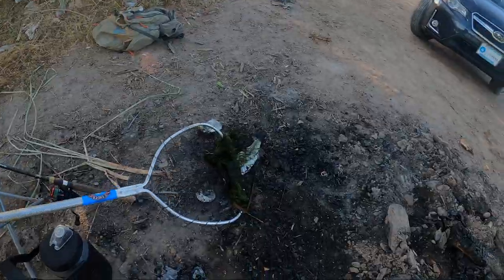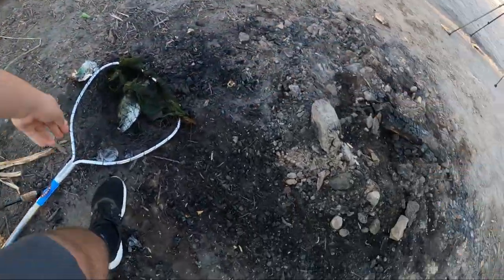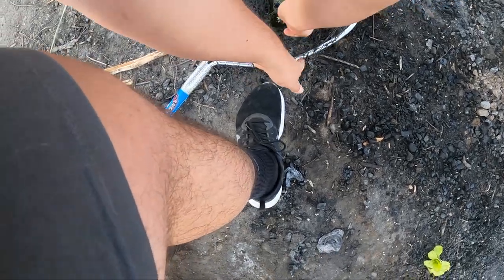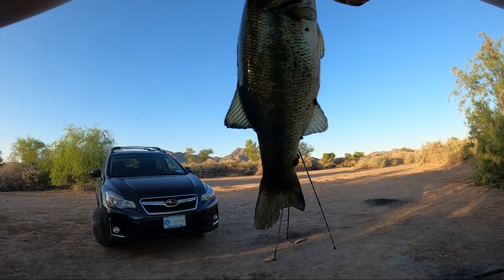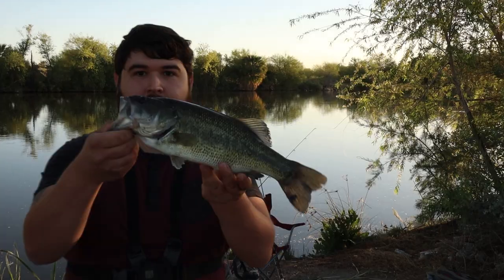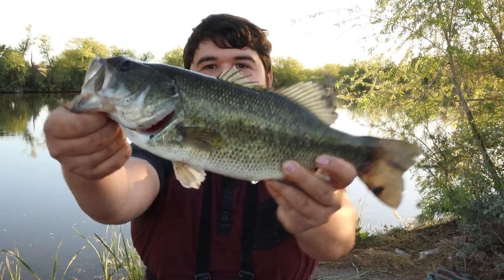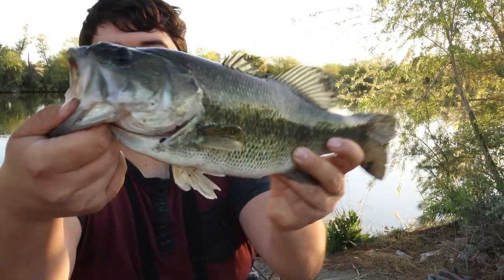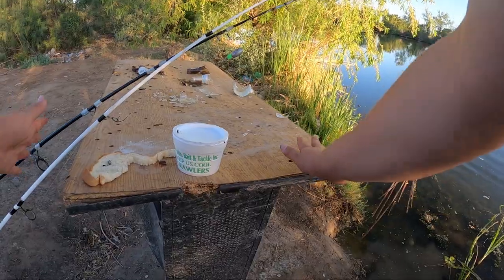Well, that was a good fight on four pound test. Not quite what we're looking for though — not quite. But hey, he destroyed that jig! Not a bad fish, not exactly what we're after guys, but I'll take it. Good skunk buster to start the day. He smacked the jig as soon as it hit the water. Let's let him go and catch some live bait, man.